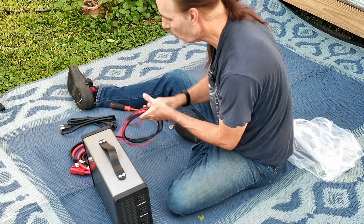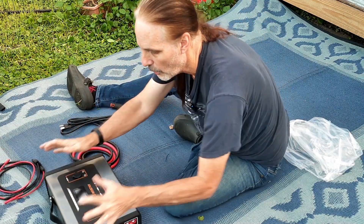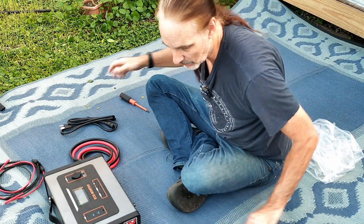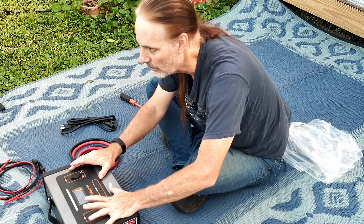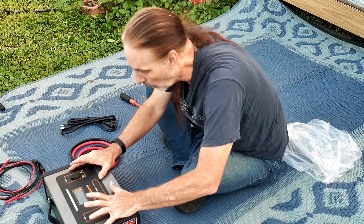It's super simple, super easy, and super portable. Best of all, you can connect this to a nice battery bank and not have to pay the exorbitant prices for a huge solar generator.